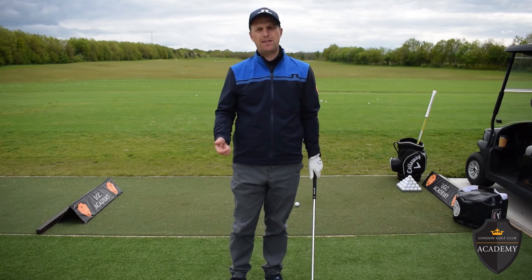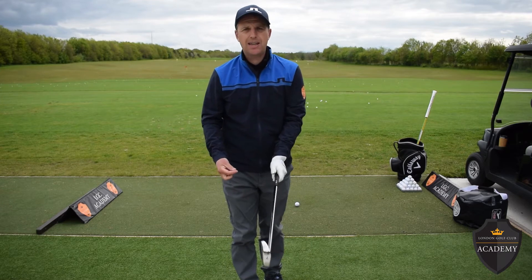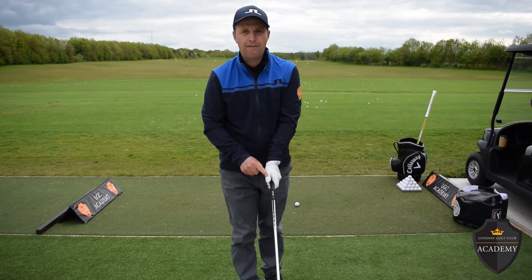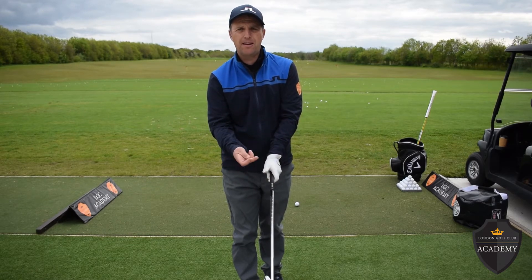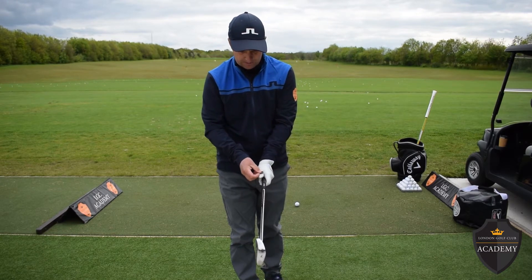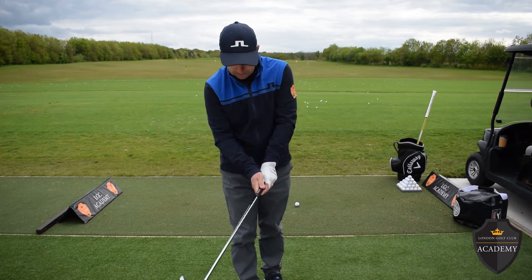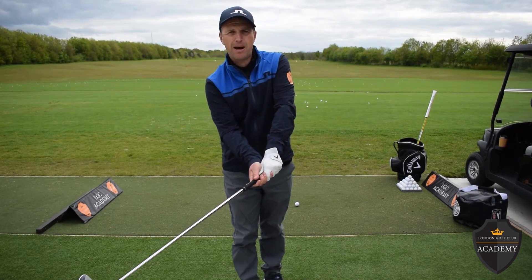The grip forms the basis of any solid golf shot, and one of the key points is a pressure point between your glove hand and the pad on your bottom hand. A good way to practice this is to put a ball marker on the glove there, then make your grip — so you can feel the pressure between your glove thumb and the pad on that hand.